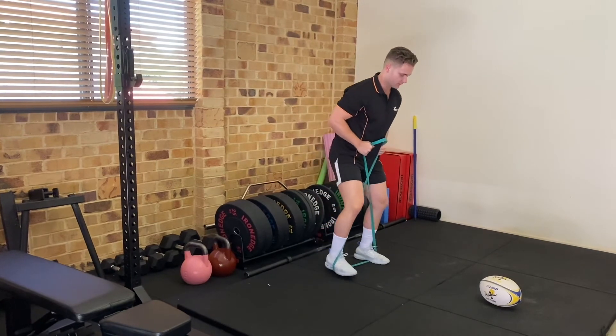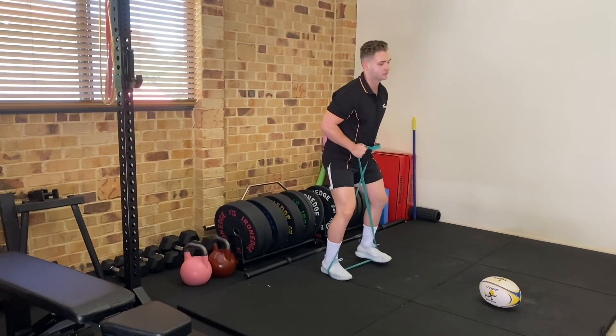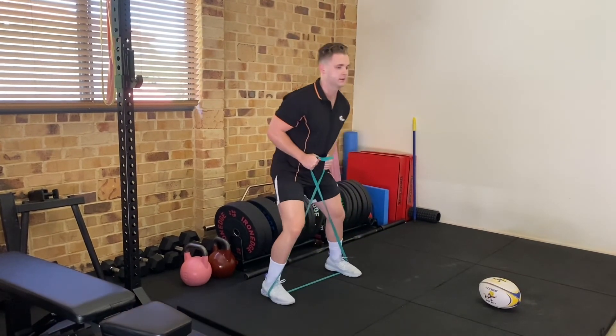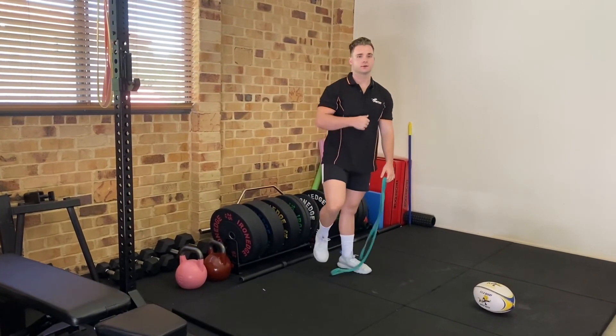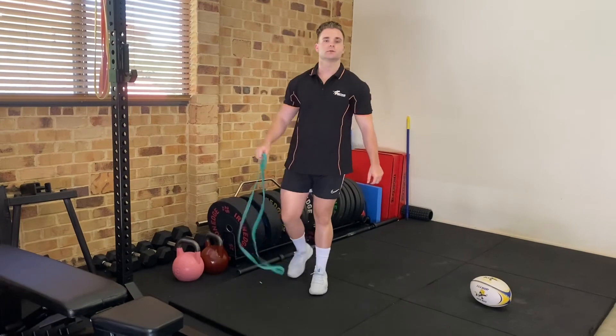And then crab walks — driving those knees out, five to the left, five to the right, four to the left, four to the right, three, three, two, two, one, one. All right, that's it!